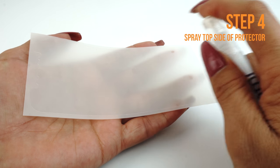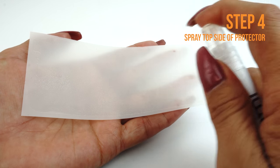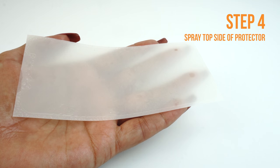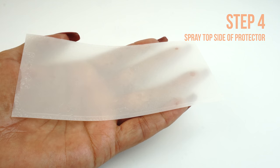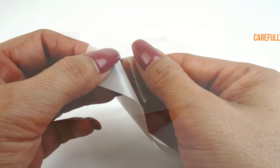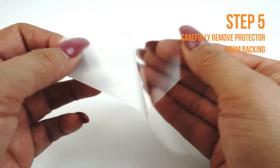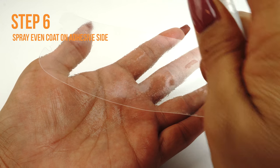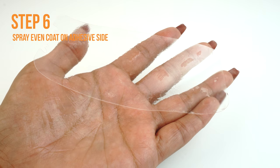Next, apply some installation solution to the top side of the TechSkin. This will help prevent stretching and warping when you begin to squeegee the TechSkin to your device. Carefully lift a corner of the TechSkin off of the backing. Please make sure you spray an even layer of solution on the adhesive side of your TechSkin.